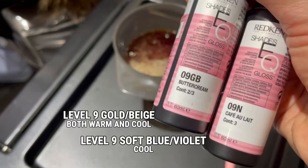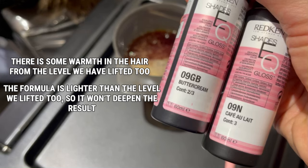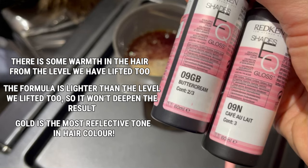With the formula being GB and N — the GB is gold beige, and the N has a soft blue-violet tone. I had lifted Marilyn's hair up to about a level eight and a half, so we're not toning on the level here, but her hair already has some warmth. This formula will tone some of that warmth down slightly while keeping that golden reflect.